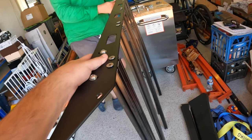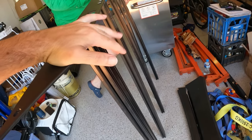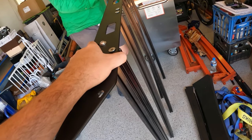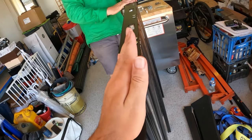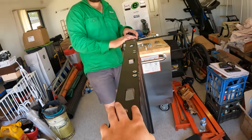We're just starting to connect the sides to the actual rails, and the rails themselves are angled on the edge. So you want to make sure that it's angling to the outside of the vehicle so your roof rack will be right. That's the wrong way around.